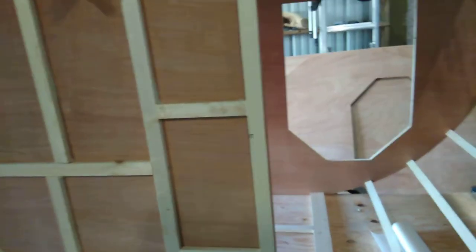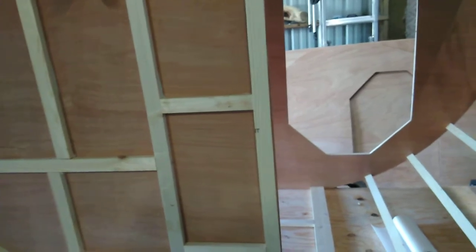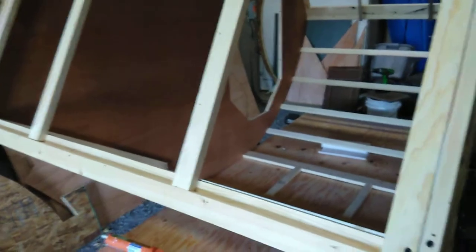Anyways, tomorrow we'll flip it over and start working on the kitchen. We didn't get there tonight — too tired.